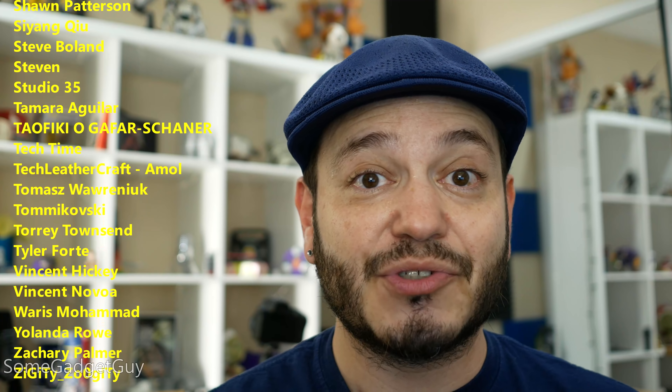I hope you'll check it out. You know where you can find me around the rest of the internet at SomeGadgetGuy on Twitter, Facebook, Instagram, and Twitch. I will catch you all on the next review.